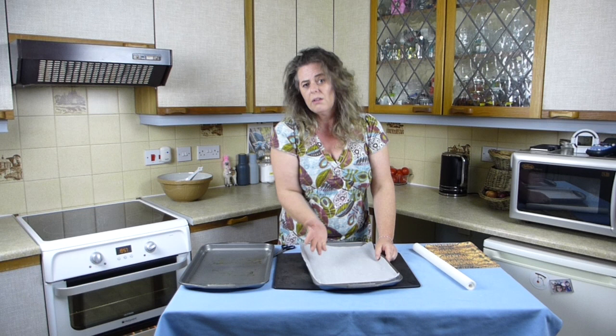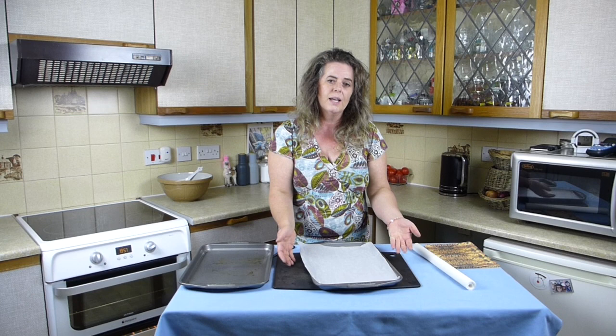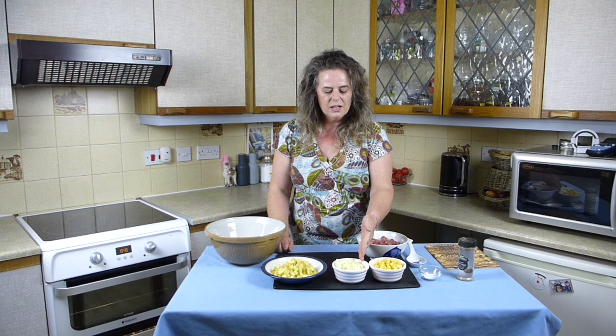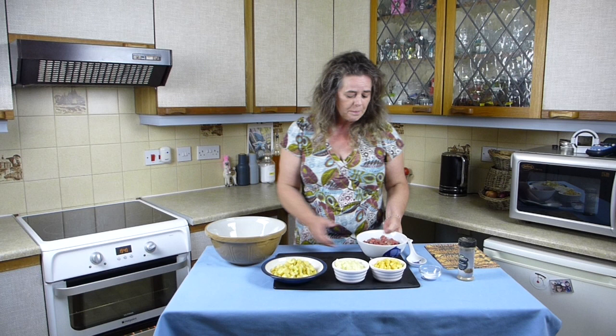The other thing you can use is silicone mats. I don't have any but they are very good and you can use them for baking anything - cakes, pasties or pies. For the filling for traditional Cornish pasties you only need four ingredients: beef, swede, onions and potato, with some salt and pepper seasoning. Other ingredients that people put in are just not traditional. You can if you want, but we're making traditional Cornish pasties today.